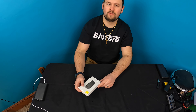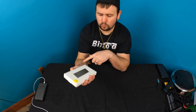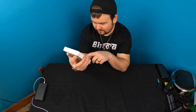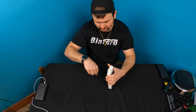Welcome back guys to another unboxing with your best friend Scott. Today we are checking out this 22.5 watt power bank. This is a 10,000 mAh power bank. It's got a digital display and it's a quick charge. So let's go ahead, open this up, and show you guys what you're getting.